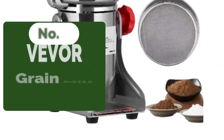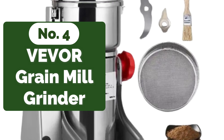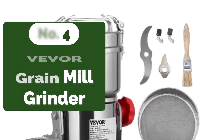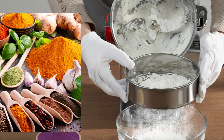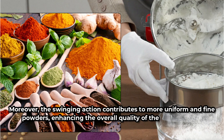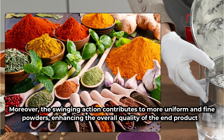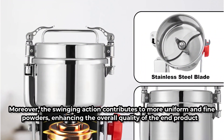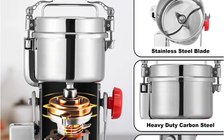Moving up at number 4 is the VIVOR Electric Grain Mill Grinder. The swing-type design introduces a new level of convenience to the grinding process. With the ability to swing the grinder body 270 degrees, pouring becomes a breeze, eliminating the need to awkwardly lift and maneuver the appliance. The swinging action also contributes to more uniform and fine powders, enhancing the overall quality of the end product. The option to sieve out coarse particles for finer results further adds to the versatility of this innovative grinder.